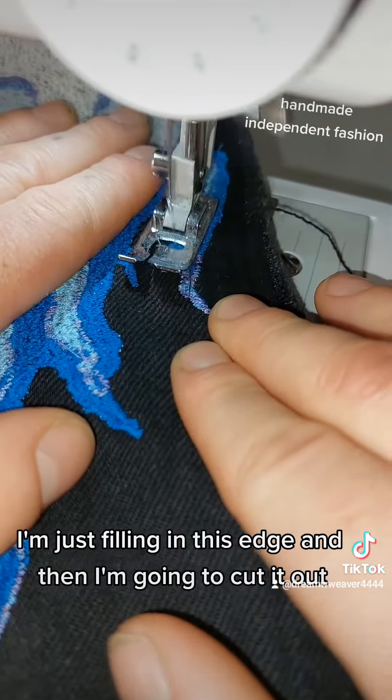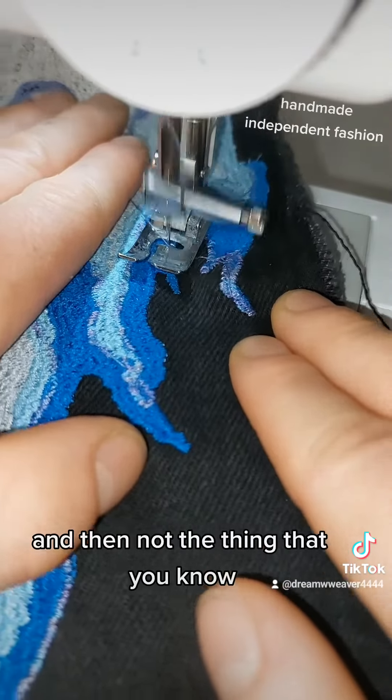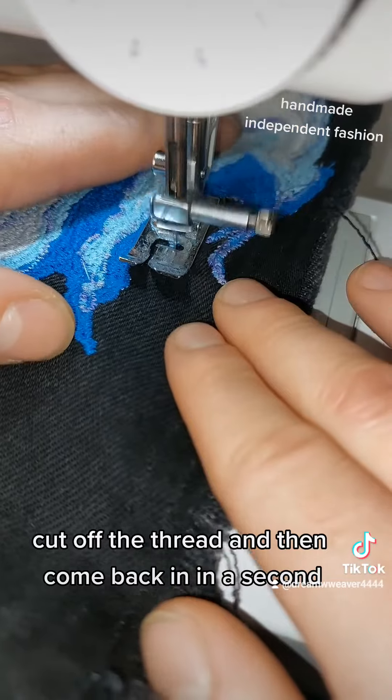As you can see here, I'm just filling in this edge and then I'm going to carry it out. I'm not going to cut off the thread and then come back in in a second.